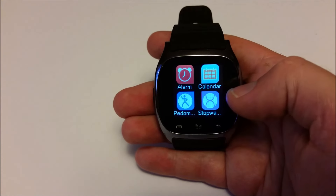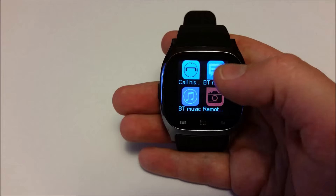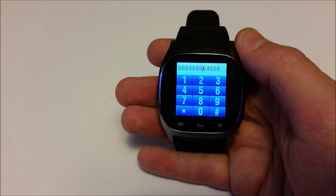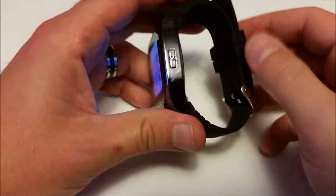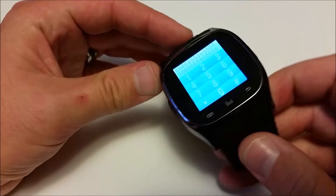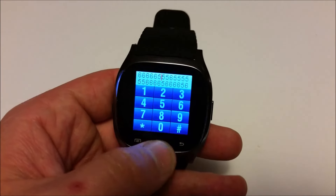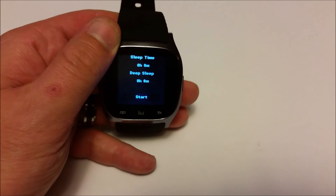We've got a calendar, a pedometer, and a stopwatch — which is always practical. It's a lot better looking than the U8 smartwatch. I actually like the design of this better than the DZ09 or the GT08; I wish that those ones came in this shell. The next thing I'll do is a teardown and see if its guts are the same as the U8. Really is a shame though. Like and subscribe if you like what you see — have a good one!